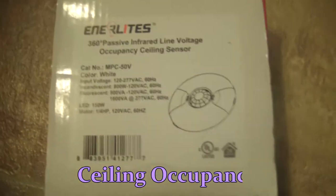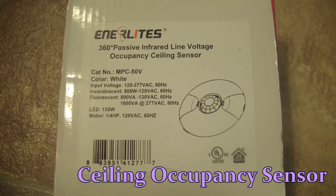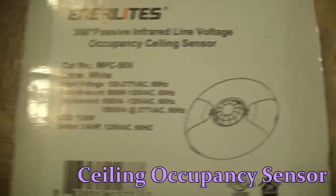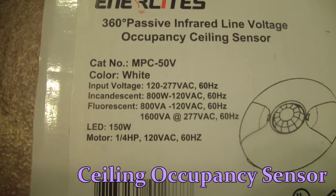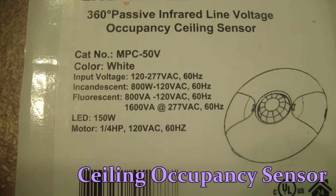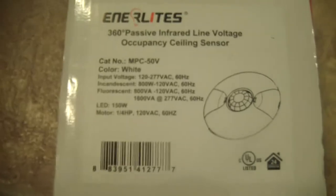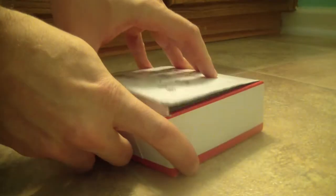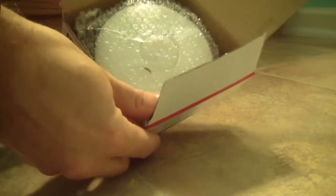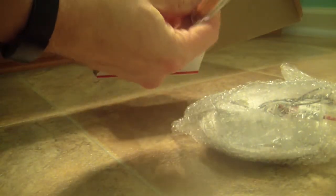What we've got is the Inner Lights 360 PIR line voltage occupancy ceiling sensor. Looking at the voltage, it can take 120V. The incandescent load is 800 watts, and I'm doing two LEDs at maybe 60 watts each, so that's fine. Let's open the box — in the box we've got the ceiling sensor set and some wire nuts.